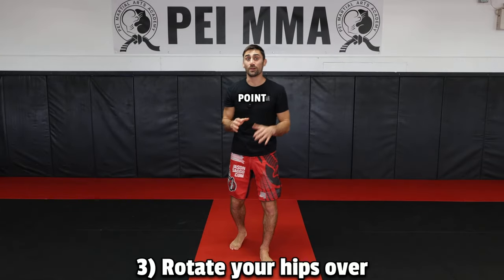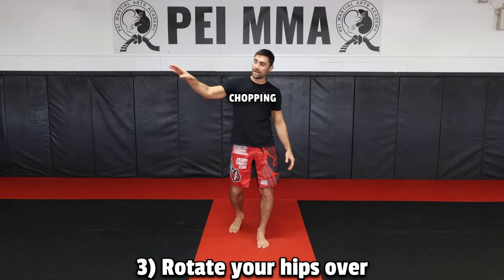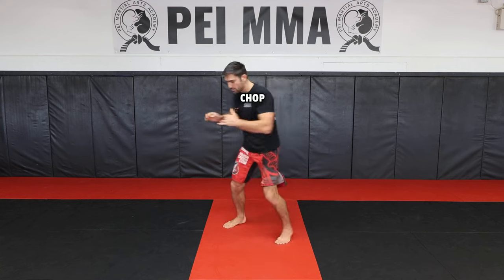Number three, and the most important point for generating power, is rotating your hips over — almost like you're chopping down a tree. You want to make sure that you step open, lift the leg up, and then chop down. Step, chop down.